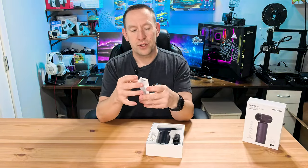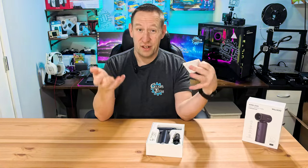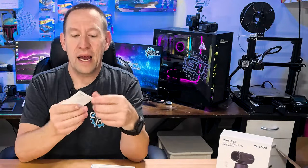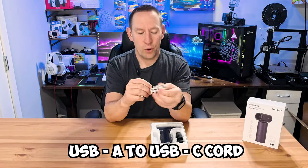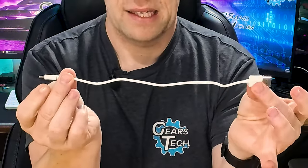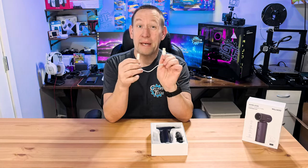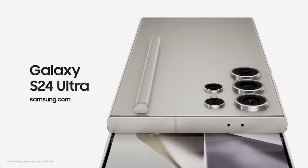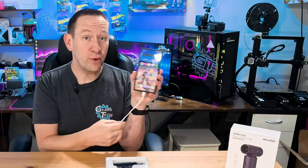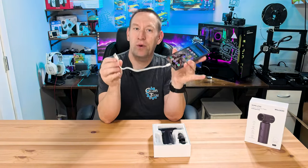We start out with some instructions, which have writing so small you can't read it. Fortunately, it's just a fan, so we'll go through how to actually use it after we get through what's in the box. First off, we have a small USB-A to USB-C cord — very short, less than a foot, about eight inches. Plugging it into my computer, it shows that this is a power-only cable.